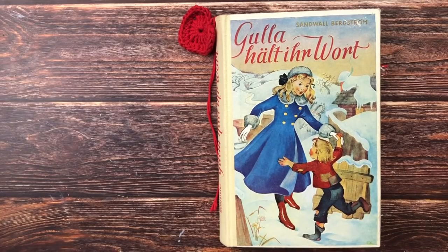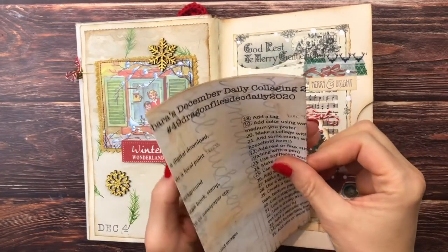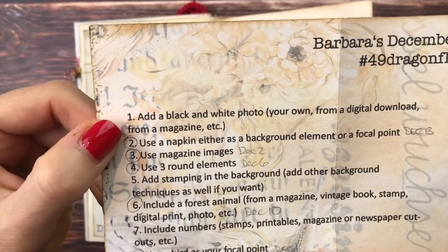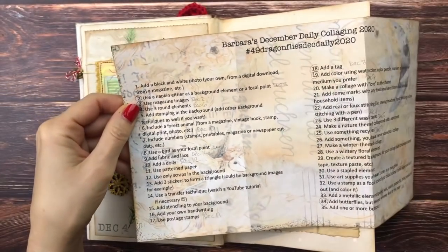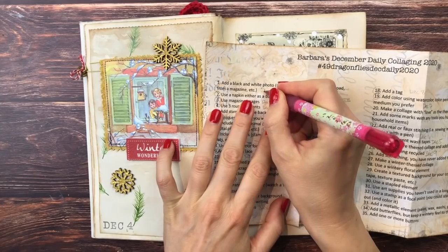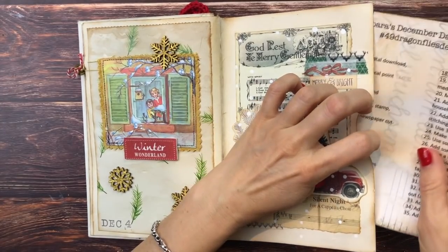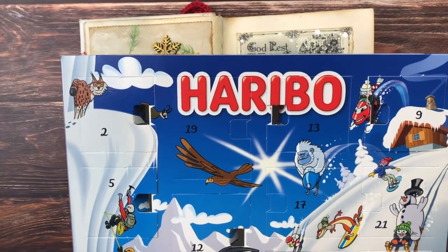Hello and welcome, it's Barbara. Thank you for joining me for December 15 December Daily collaging. Let's check our prompts. I have a pretty good idea today of what I want to do. I want to do prompt number one: add a black and white photo — your own, from a digital download, from a magazine, etc. I'll circle it and put today's date. Please find this list as well as my December Daily playlist links below. First I need to check my Haribo advent calendar.